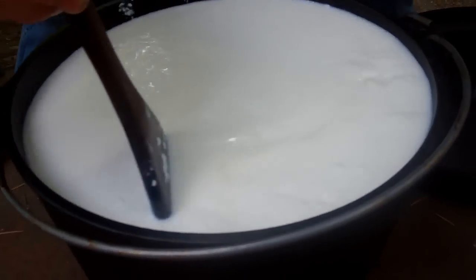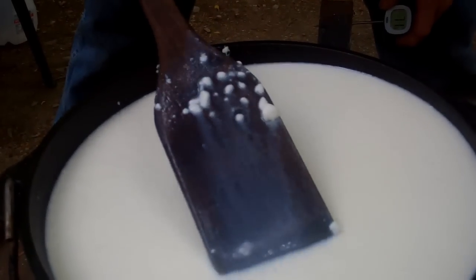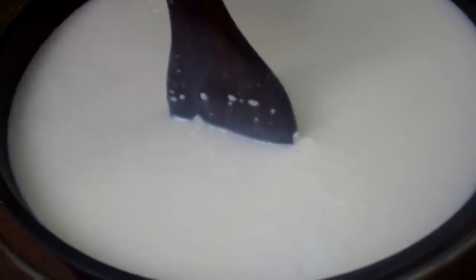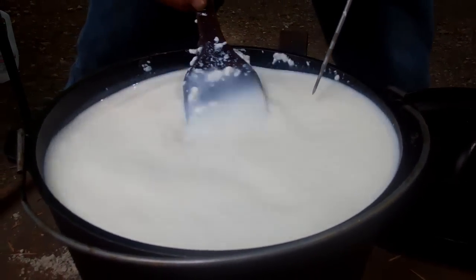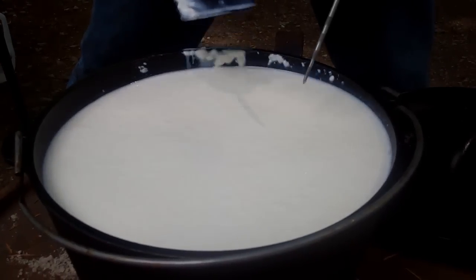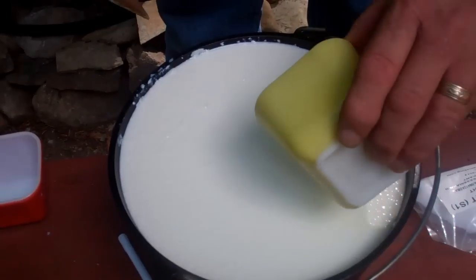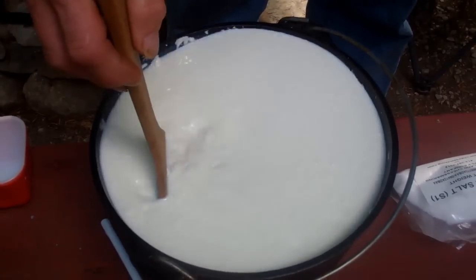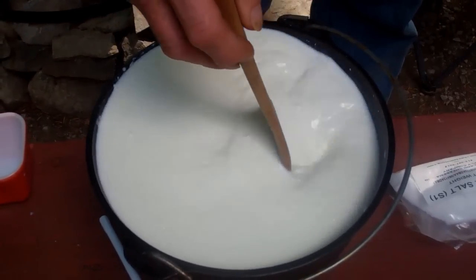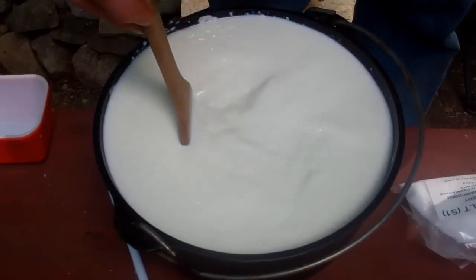Once you get up to about 80 degrees, you'll see clear signs of the curdling process starting. We're at 90 degrees, so we're going to take it off the heat. Rennet — the rennet is going to coagulate the proteins, turn them into solids, and separate them from the liquid whey.